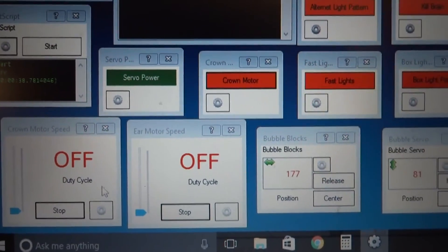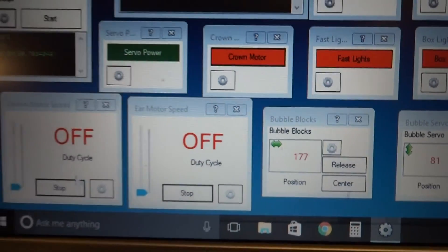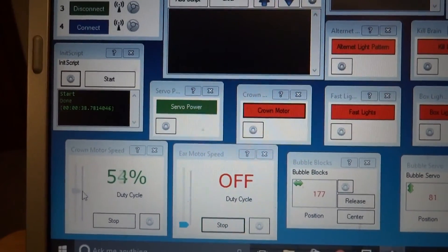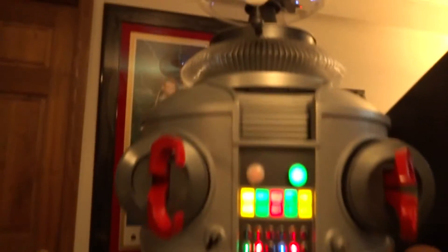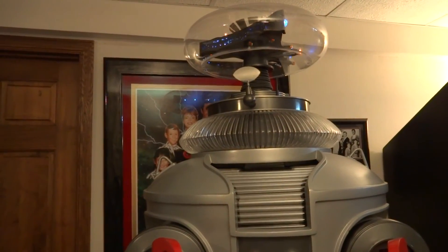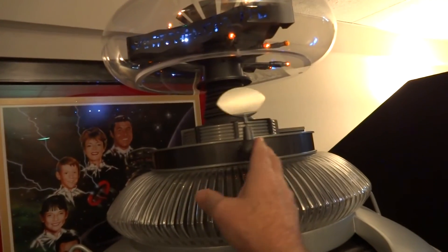Here are my PWM controls. This one is for my crown motor — it's just a simple slider. And this one here is for my ear motor. You just grab it and push it up to all the way on, or whatever percentage you want. I found that for me, 20% was good. Fast, slow. Same with the ear motors — let me turn these to the side so you can see the full effect.